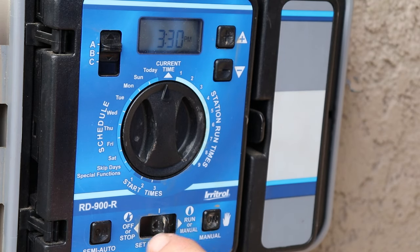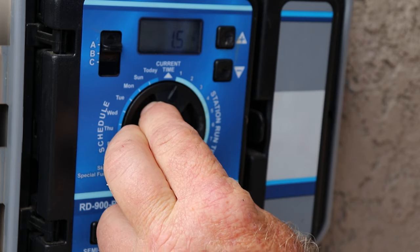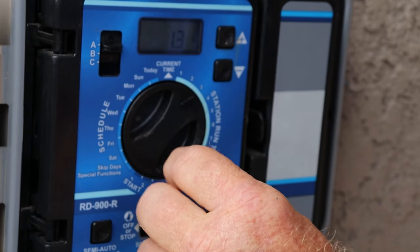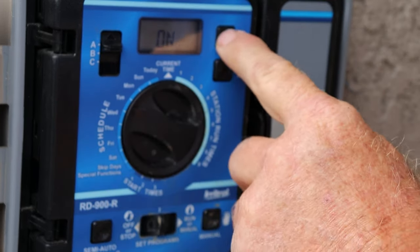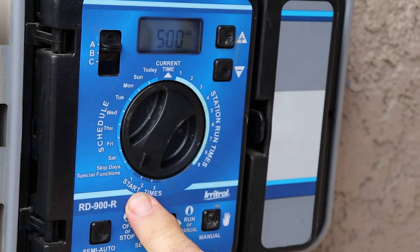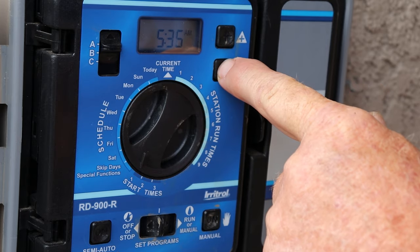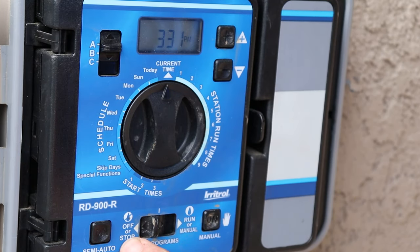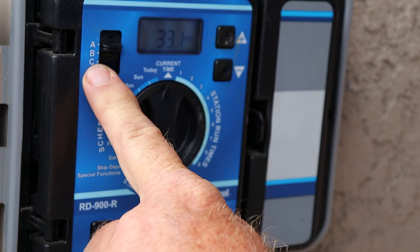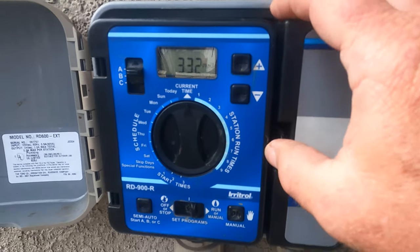When you change any settings, flip the slider switch to the middle notch. To program how many minutes for each station, turn the dial to that station and use the up and down arrow keys to adjust the timing. To choose which days of the week to water, turn the dial to each day and toggle on or off. To program start times, turn the dial to the start times section and set it. To turn the timer on or off, slide the switch to off or run. It has three programs available and it's that easy.